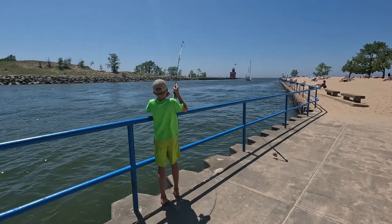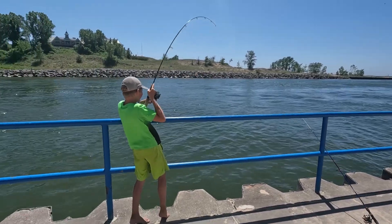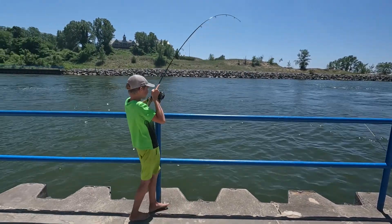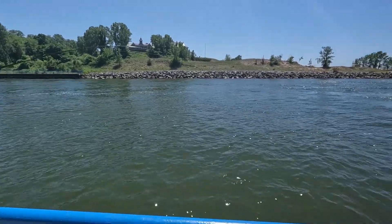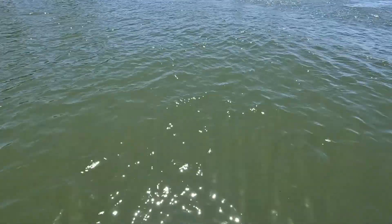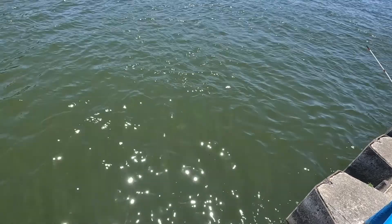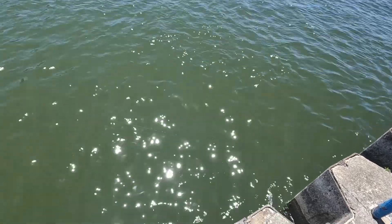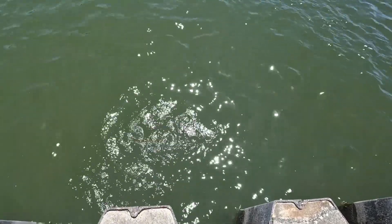We got a fish on action here. Small. Really small, another small one. See if we can't see him come up here. Elijah, get your fish on it. Oh, that's another baby.